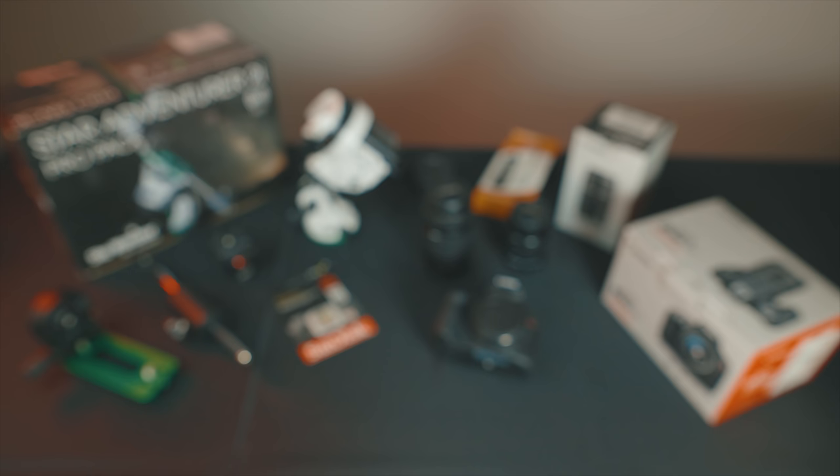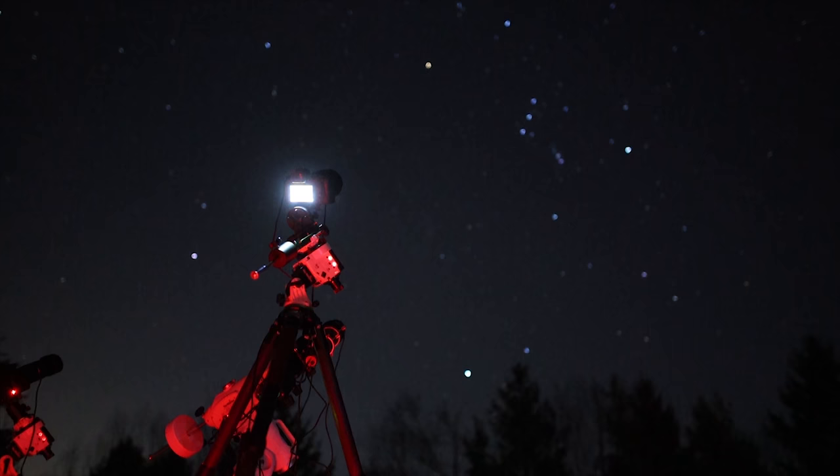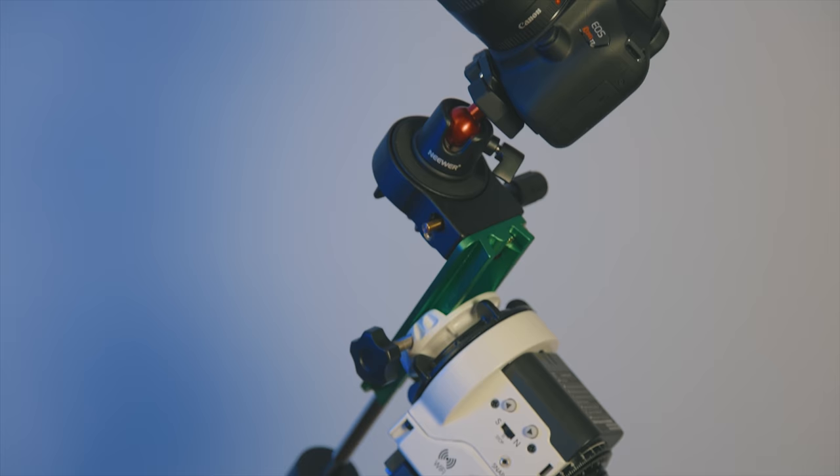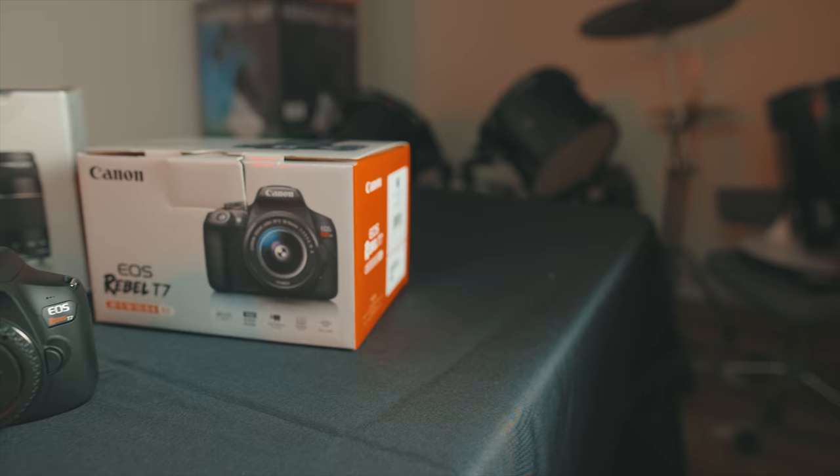Hi everyone, this is Trevor Jones from AstroBackyard.com. This is a very exciting video because I'm going to be putting together the ultimate beginner's deep sky astrophotography rig — and it's going to look a little different than you think. No telescopes involved. This is very affordable, budget-friendly, entry-level gear. If you're into that kind of thing and you want to build your first deep sky astrophotography rig on the cheap, this video is for you.